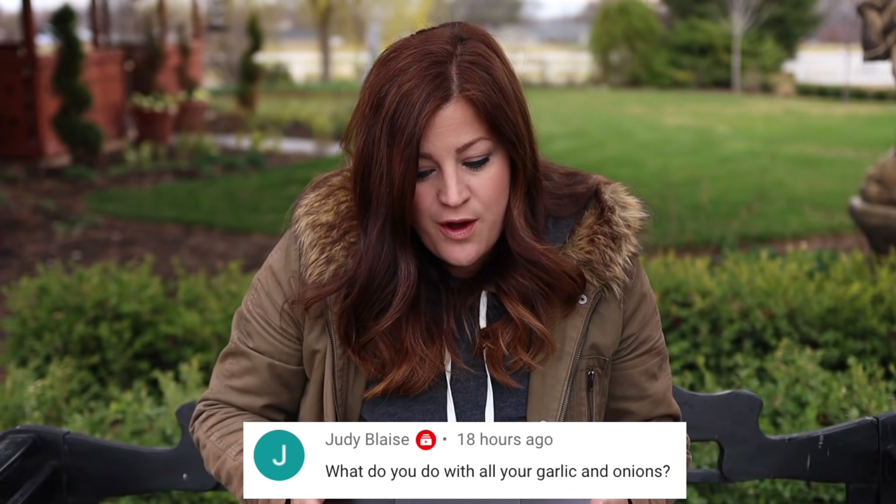Judy said: what do you do with all your garlic and onions? We eat most of them. I did give some away — I gave a bunch to Chris last year, handed some over the fence to our neighbors, and I can actually see some of the garlic growing in their raised bed right now, which is amazing. We eat a tremendous amount of garlic and onions. I've still got one onion left and enough garlic to get me through to July.